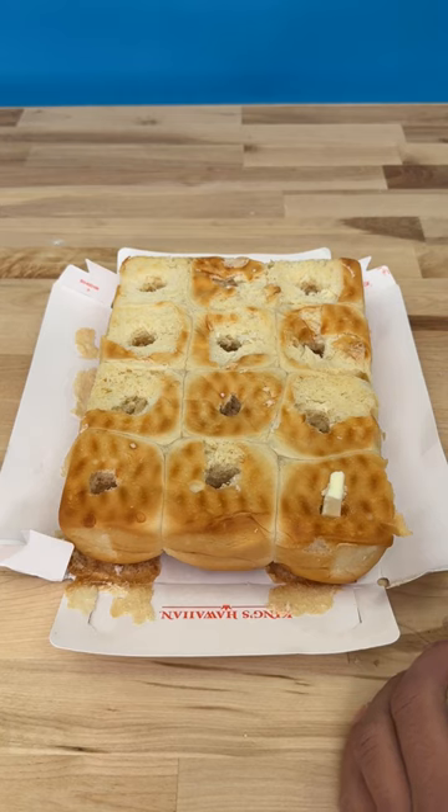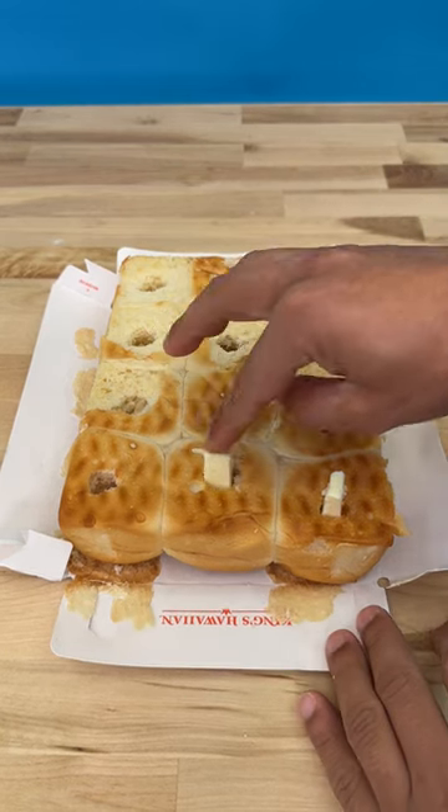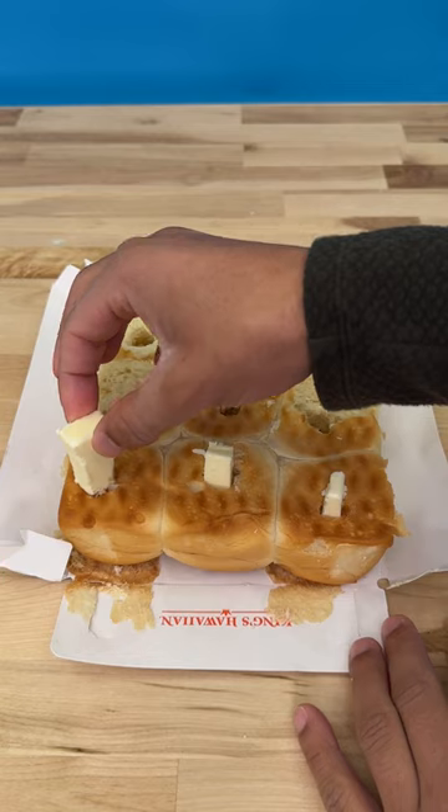Stick a knob of butter, okay, into each. Just like so.